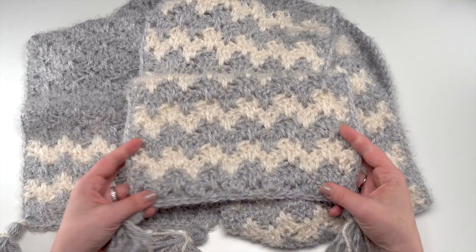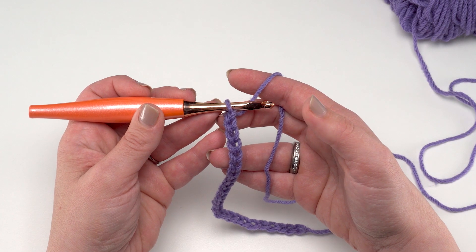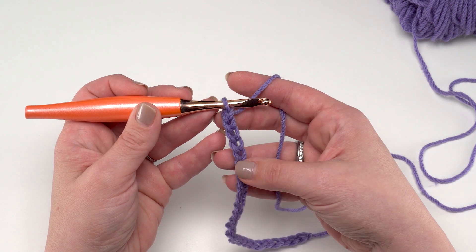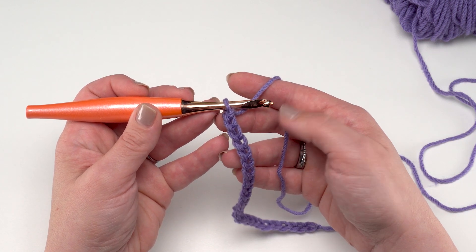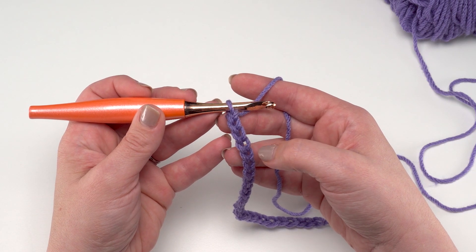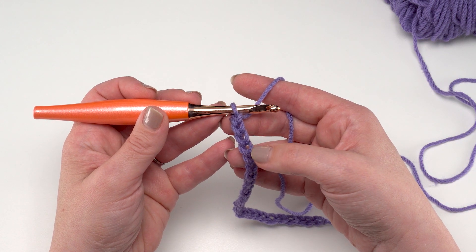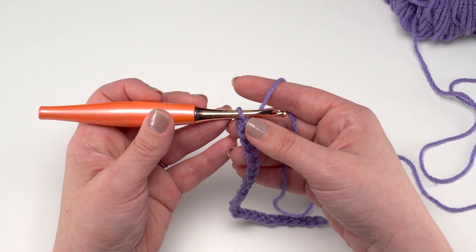The original Hygge Cloud Super Scarf is made in Red Heart Hygge, but I'm going to demonstrate today in Red Heart With Love because it's smoother and I think it'll be a little easier to see the stitches. That said, Hygge itself isn't difficult to work with — I just want to make sure this video tutorial was as clear as it could be.